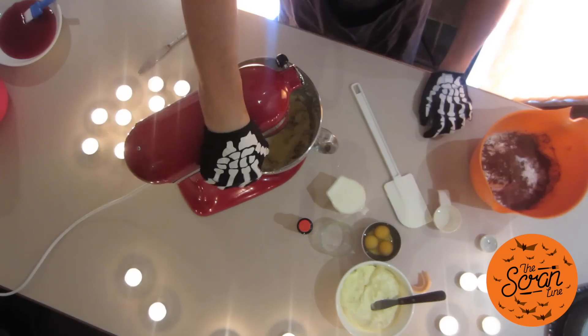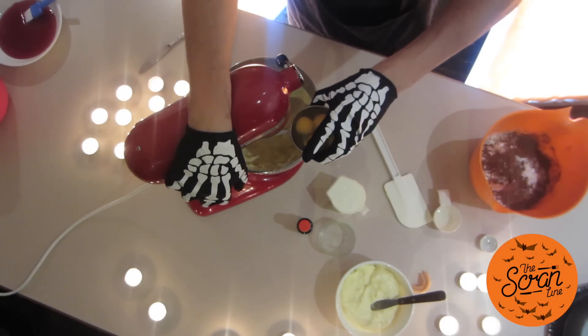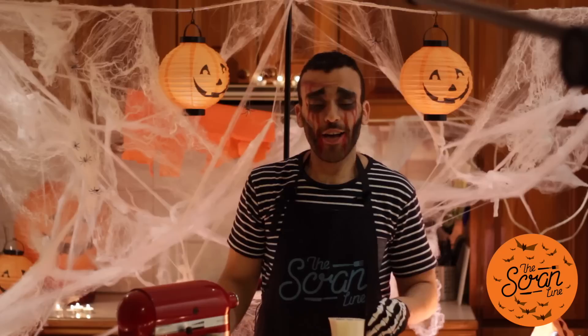So we've got our butter and sugar creamed. What we're gonna do next is add our oil and give that a mix until it's combined. Next we're gonna add our eggs one at a time — just mix on low until your eggs look combined, then add the next one.